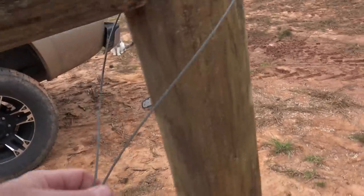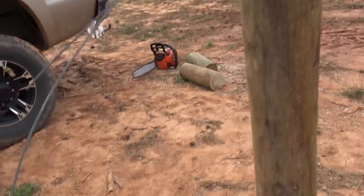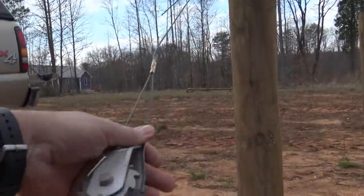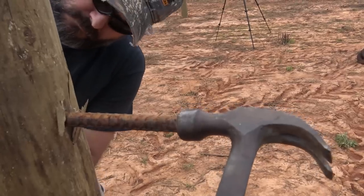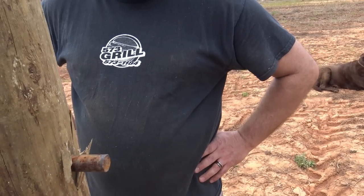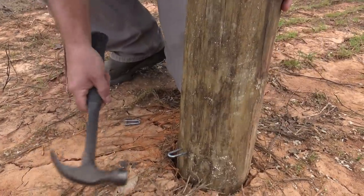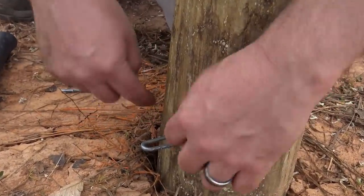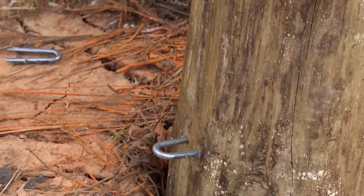Brian has gotten this brace prepared for us. This is a crimp ferrule before it's been crimped, just looped over the post here. You basically judge half the distance and try to get this as close to the center as you possibly can. Then drive out the fence post staples — these are fence post staples, so when you drive them in, the ends will actually curl out so they just don't pull out.